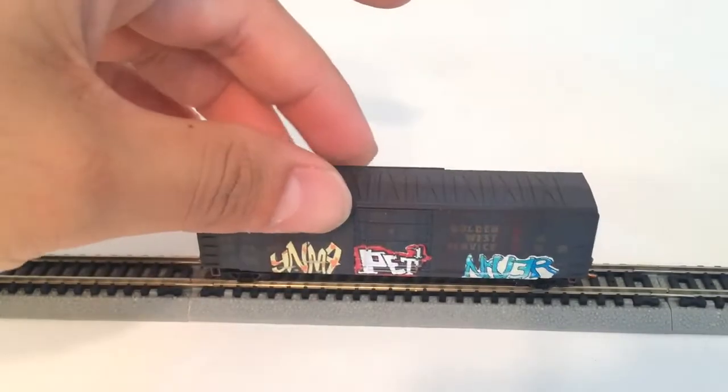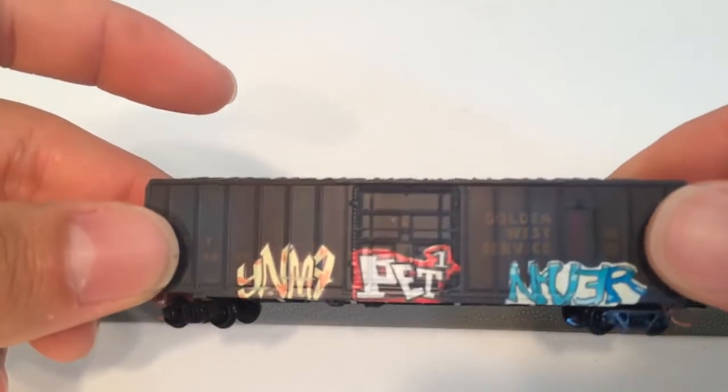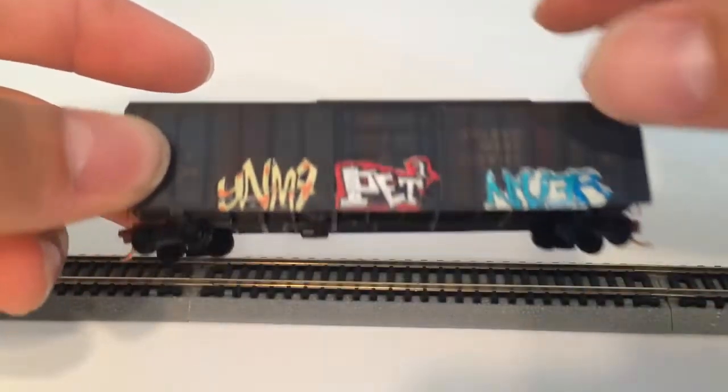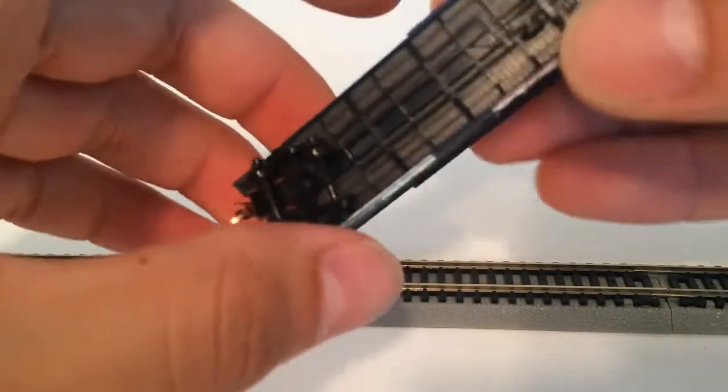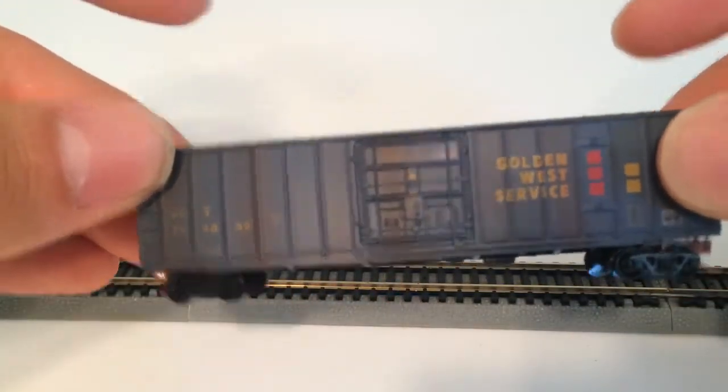Next I want to show you is a Gold West Service boxcar. It's a little bit smaller, also weathered with some graffiti on it — it's pretty nice. Again, great details, and then no graffiti on the other side.